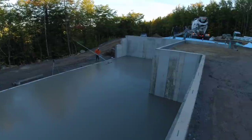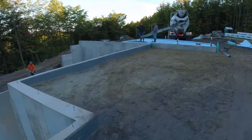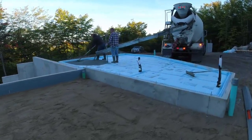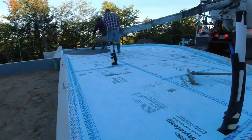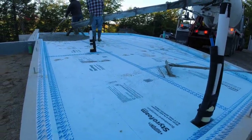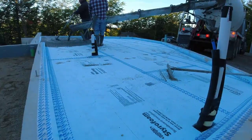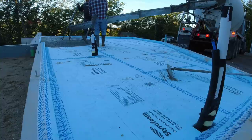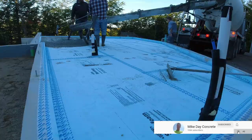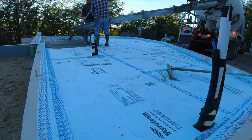Hey guys, Mike here. If you're new to my channel, we do everything concrete here. Today we got a big house pour we just did, but the video is going to be about this smaller floor we're doing up top. If you're new, thanks for clicking on the thumbnail — please consider subscribing if you like concrete. If you're a returning viewer, I really appreciate you guys. Leave a comment down there and I'll give you a shout out on the next video.